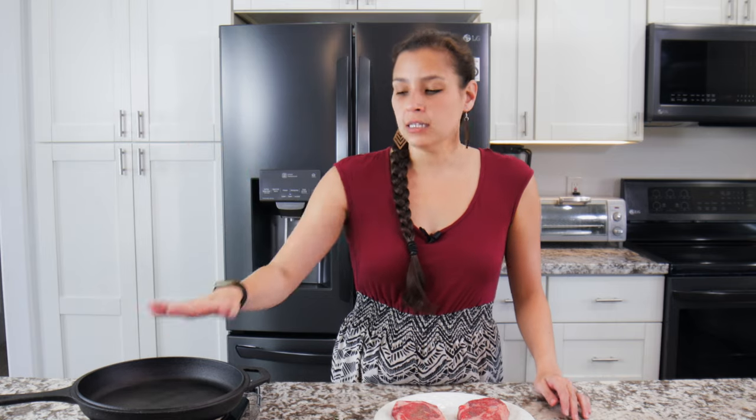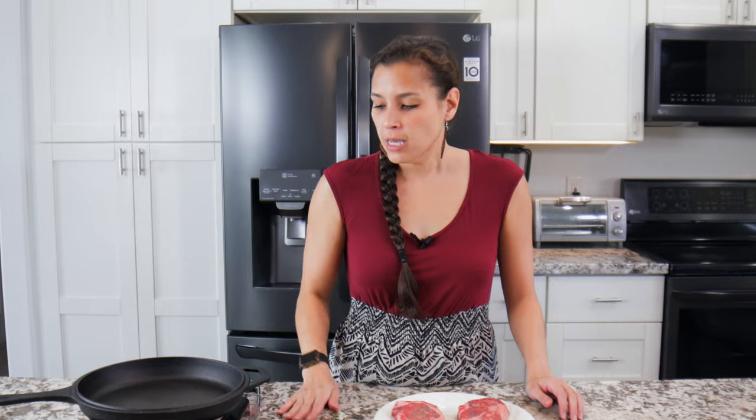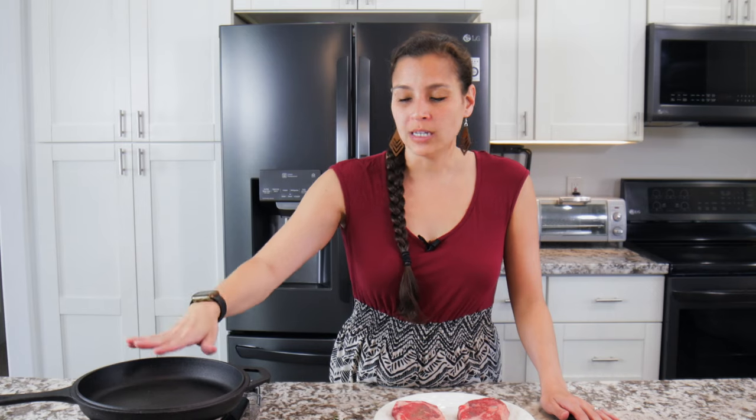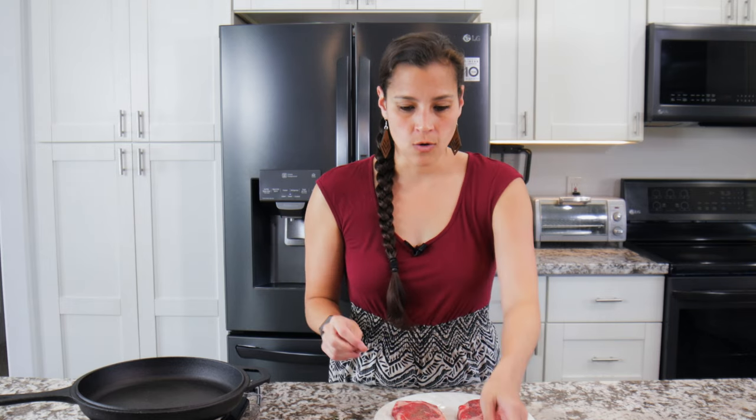Now we have a skillet here. Skillets are so awesome — there are so many different things you can do with them, but I like to make steak in them. If you don't have a grill outside, this is another great way to cook it. You'll want to set it over medium-high heat and make sure that it's ripping hot, but don't put anything in until you're ready to go.